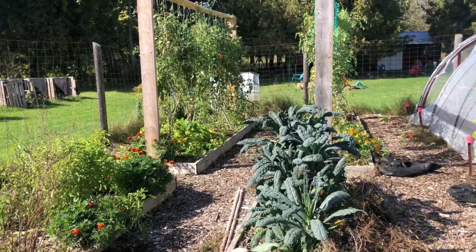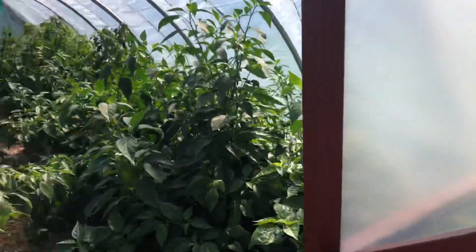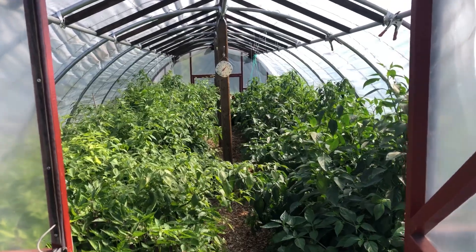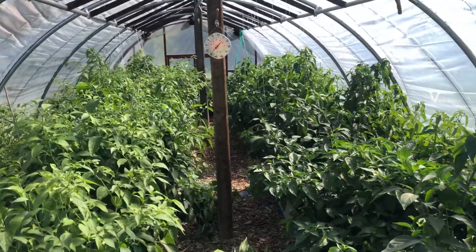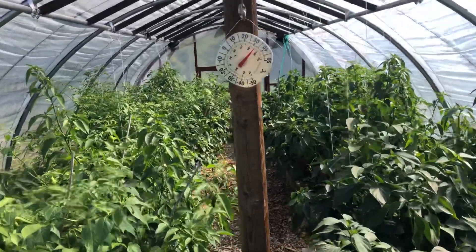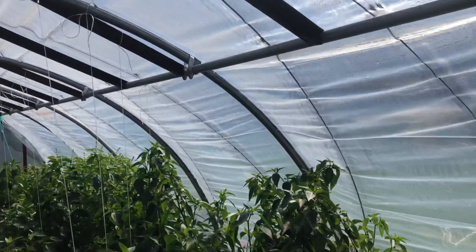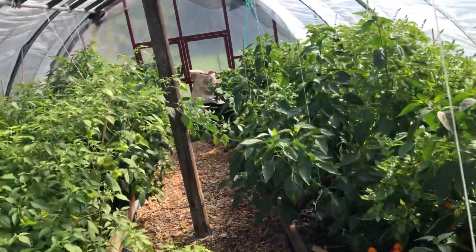Let's swing over here into our hot pepper house, which is basically a jungle. I had the door open because it was a little hot. I did water in here, but look at the current temperature — amazing. When I had the door closed, the temperature in here was 40 degrees Celsius.